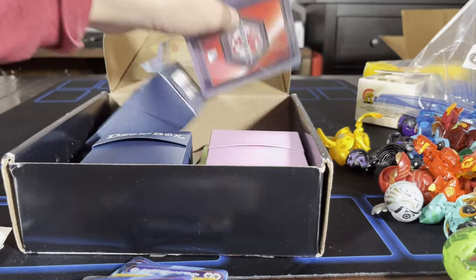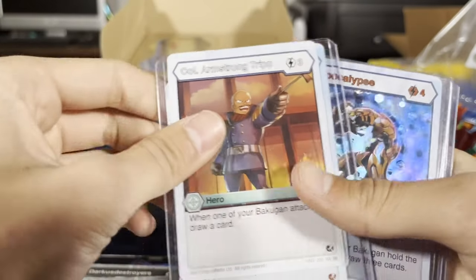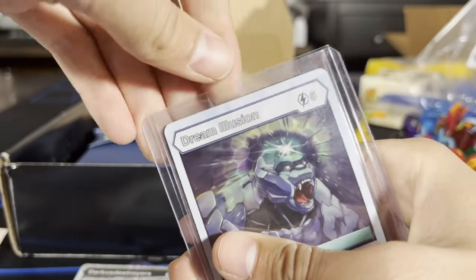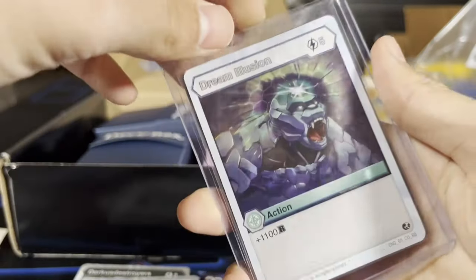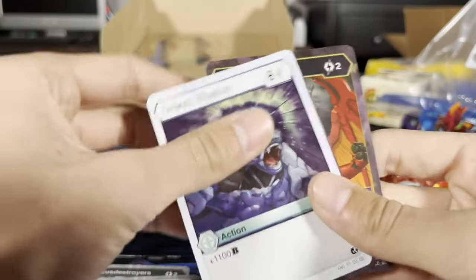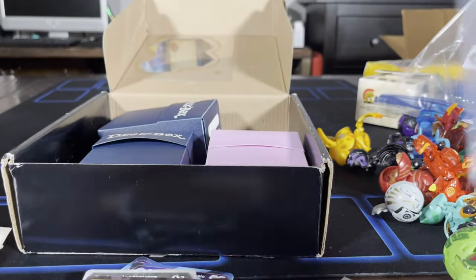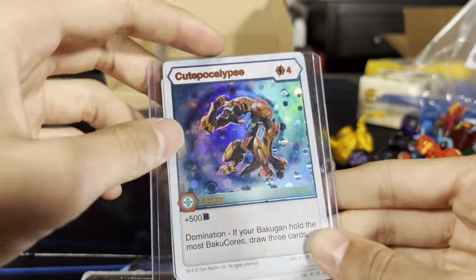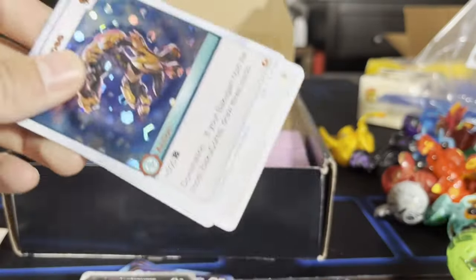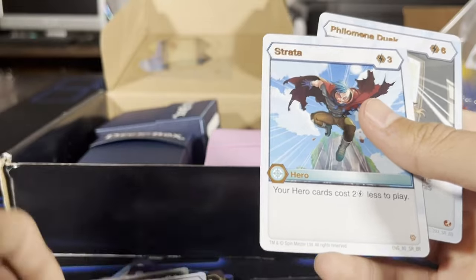We got some more gears. Oh these are like — what the heck — these are in like hard cases. Am I not supposed to take these out? Are they super rare? We got some action cards here. Let me know if this is rare — it looks super fancy, all the sparkles on it, the hexagons. If your Bakugan holds the most Bakugores, draw three cards. I got this hero — this hero's cool. If your Bakugan holds the most Bakugores, this costs three energy less to play.